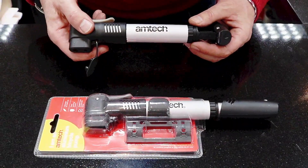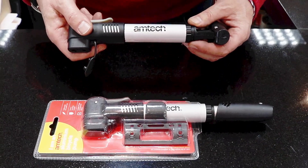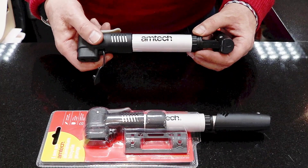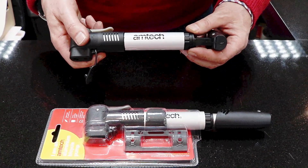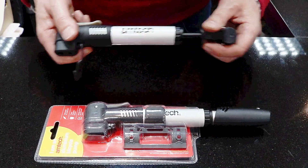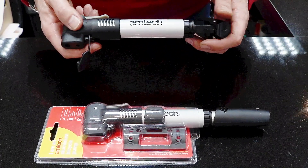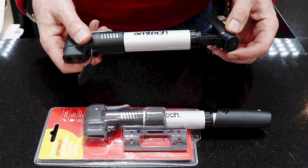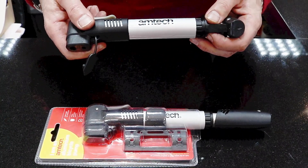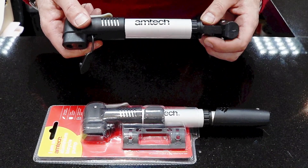The Amtec aluminium bike pump is suitable for inflating both types of valves found on bicycles: the standard car-type Schrader valve, or the thinner, higher-pressure Presta valve. It features a double barrel function, putting a lot of pressure into the tire with relatively few pumps. For details and other tools for the home, garage, and garden, visit AmtecDIY.com.